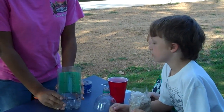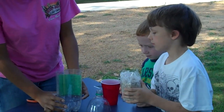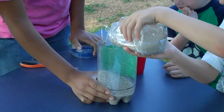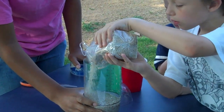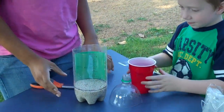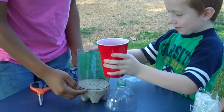Alright, now after you've done that, you're going to take some sand and fill it to the black line. Do you want to do that for me, Alex? Alright, I think that's well enough.